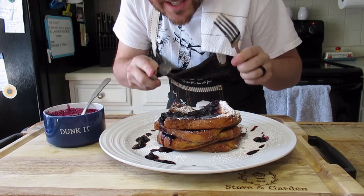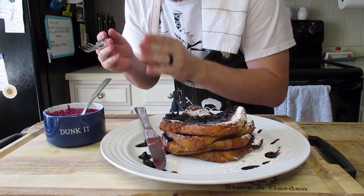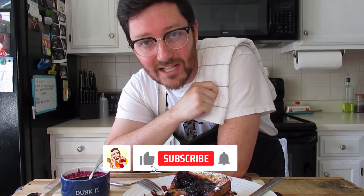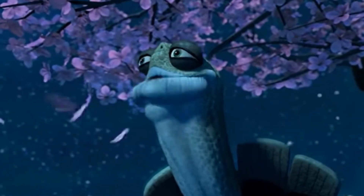All right, so there you have it. This is undoubtedly my favorite French toast recipe. With the blueberry sauce — I love a strawberry sauce as well, and you can use the same method for strawberries. Thank you for joining me today. I hope you learned something. If you did, go ahead and hit that like and smash that follow button so you don't miss out on more content just like this. I will see you next week. Thank you so much. Have a good one.